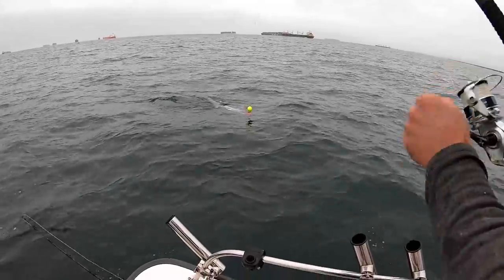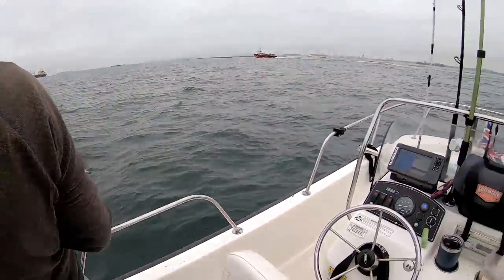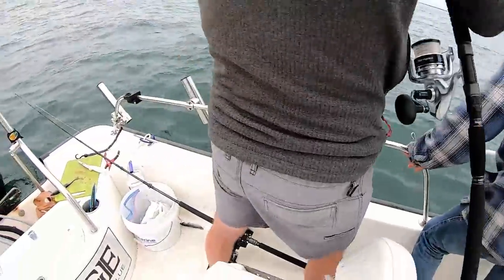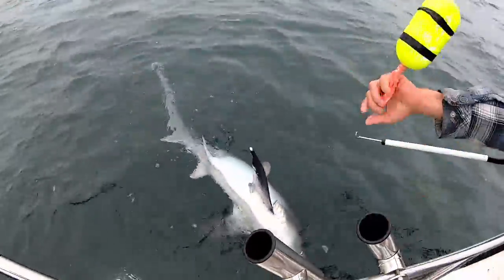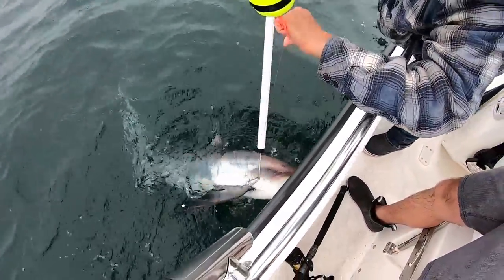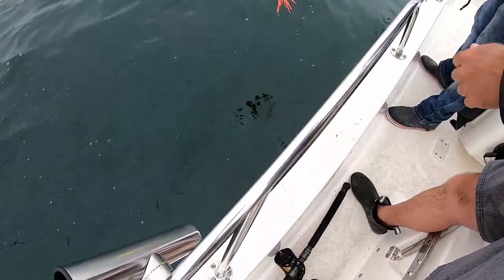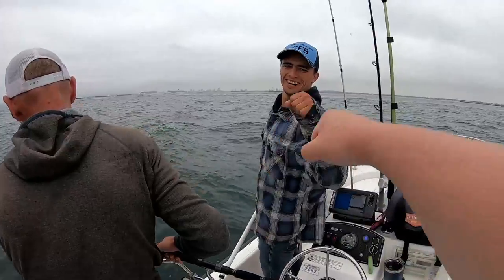Now we got Dale's over here. Tyler, you want to come do the release on this one? Here's Dale's shark right here, you guys. Tyler with the release. There you go — bam, hook's out. All right, it's about to swim off. There she goes. Yes! We got the double, you guys — awesome!